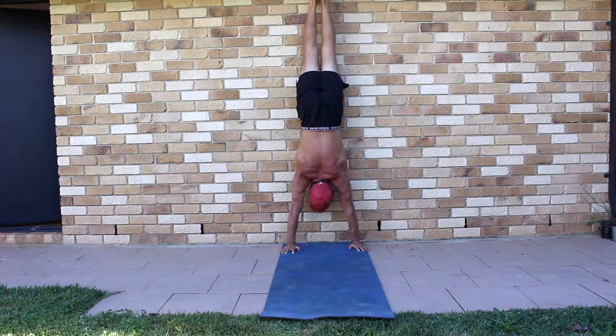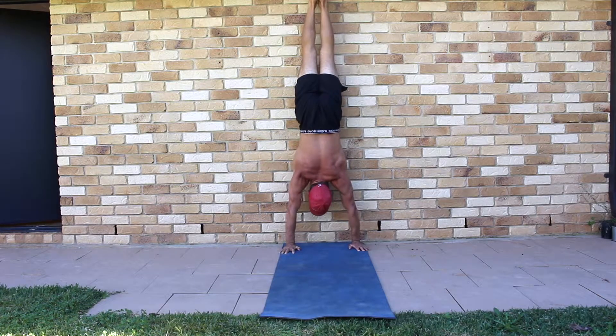It's common to see beginners bending the elbows in the handstand. There are multiple reasons why this can occur, and awareness is one.